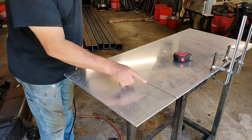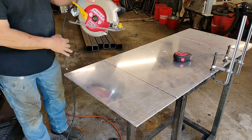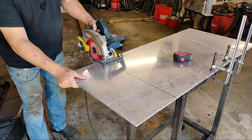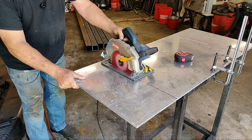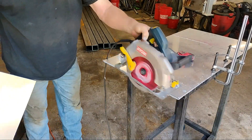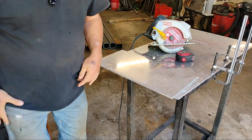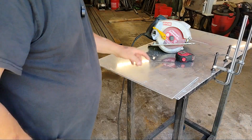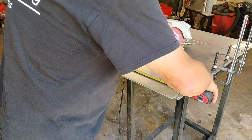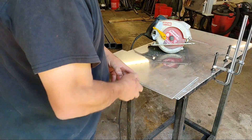So let me go ahead and get this piece cut and then we've got to cut a little piece across here too. That was pretty easy. So now this needs to be 18 inches and it's sitting at about 21. So let me get this marked and I'll cut that off too.